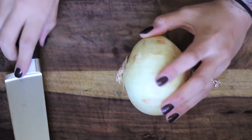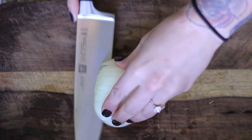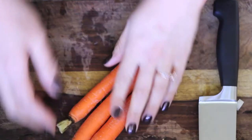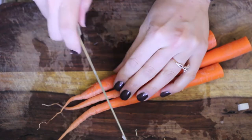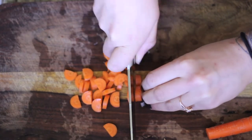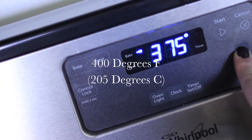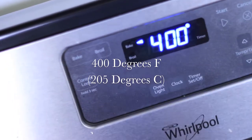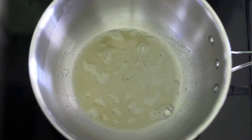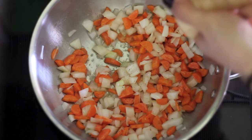Let's start prepping. Keep in mind that I'm going to have the complete recipe in the description box below if you need measurements for everything. You're going to want to preheat your oven to 400 degrees Fahrenheit or 205 degrees Celsius. Over medium heat, melt your butter and then add your veggies and season with salt and pepper.